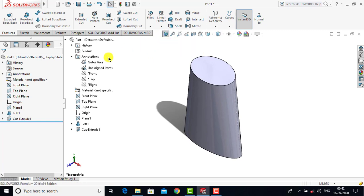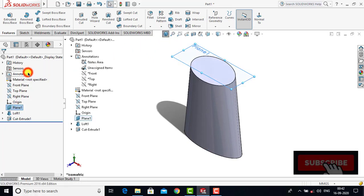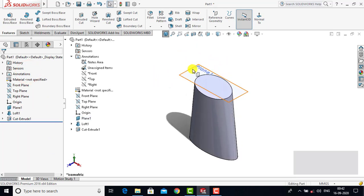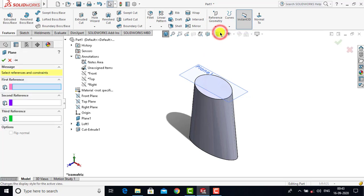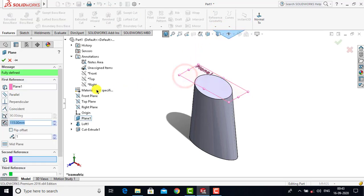After removing the material, we'll right-click on Plane 1 and make it visible. Now here we have to create a second plane at a distance of 5 mm from Plane 1. We'll go to Reference Geometry, select Plane, choose Plane 1 as the reference plane, enter a distance of 5 mm, and click OK.